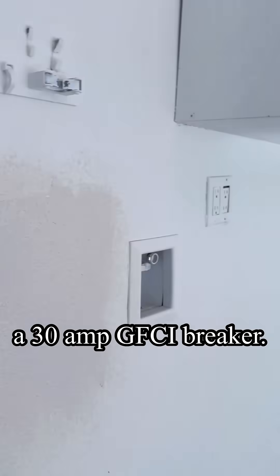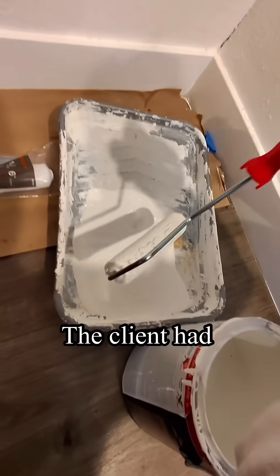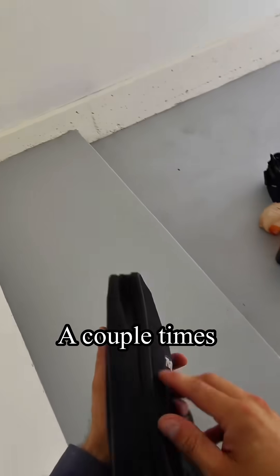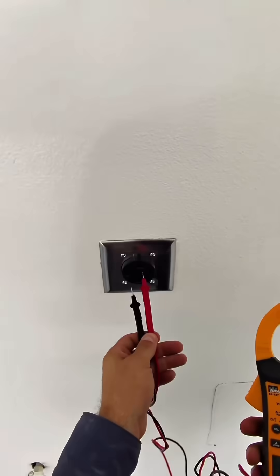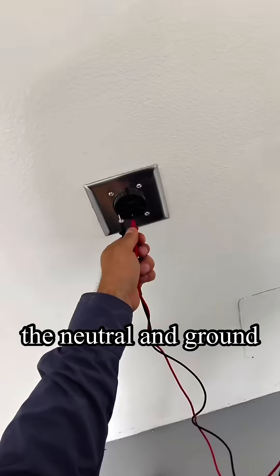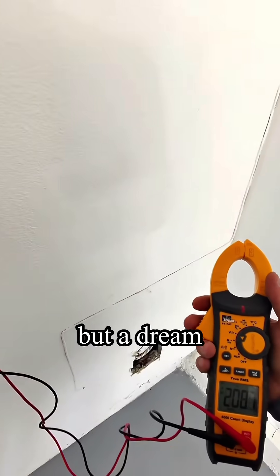We installed a 30-amp GFCI breaker. The client had paint on hand so we went ahead and touched it up. Testing the GFCI breaker a couple of times. 240-volt voltage as needed. Tested the neutral and ground — everything passed. Not a job, but a dream.